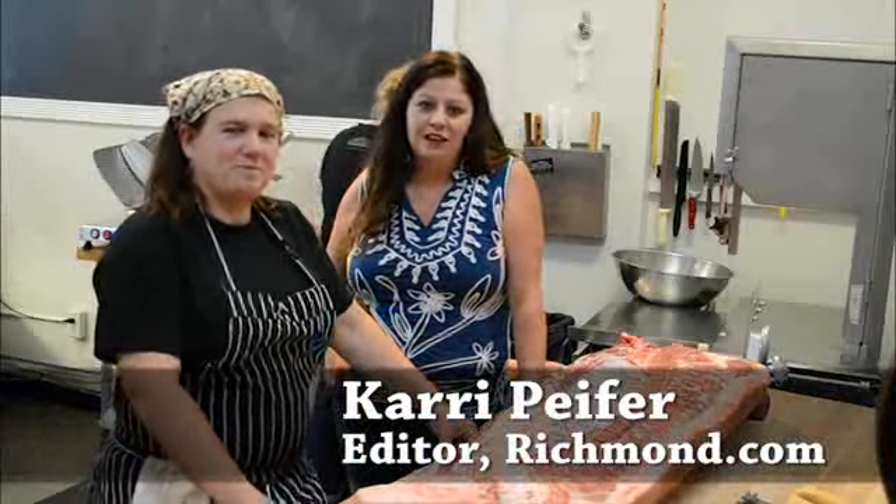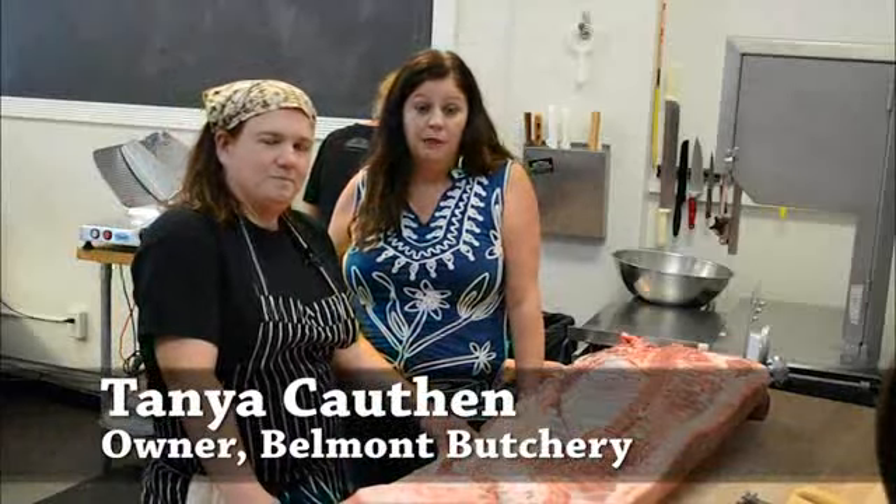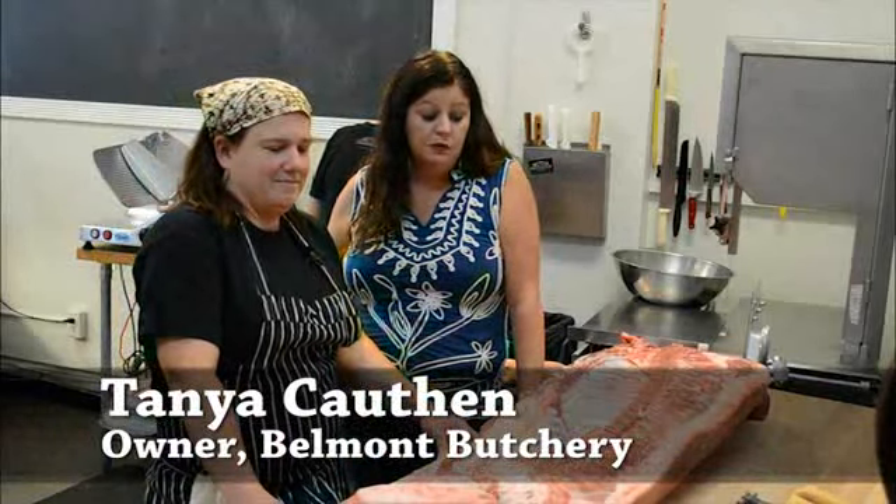I'm Carrie Piper with richmond.com. I'm here with Tanya Coffin, owner and head butcher of Belmont Butchery on Belmont Avenue — actually in the Museum District.